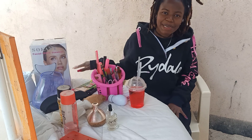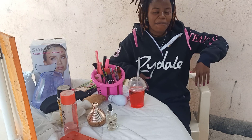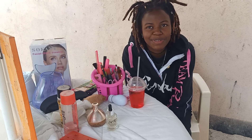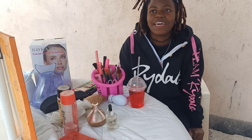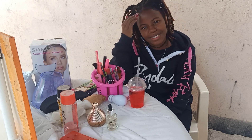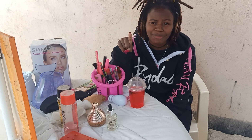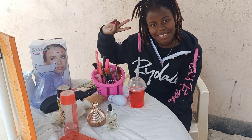Hi guys, welcome back to the channel. Welcome to my world and welcome to my space. I know it's been such a long time. Anyway, I'm back and for today we are going to be doing my skincare routine. I hope you guys enjoyed the video highly. Before we start, don't forget to like, comment, share, and subscribe.